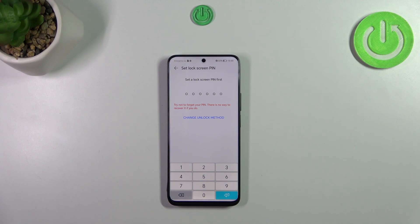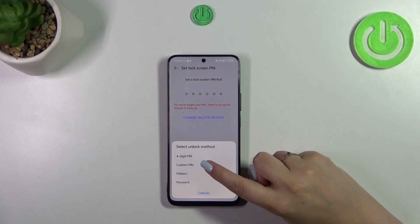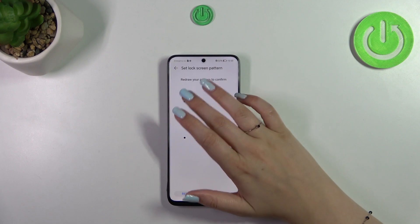Of course, if you've already got a lock screen set, you will be transferred to another step. If not, you really have to do it right now. You can set a PIN, a pattern, or a password — it's up to you. I will pick the pattern, so let me draw it.